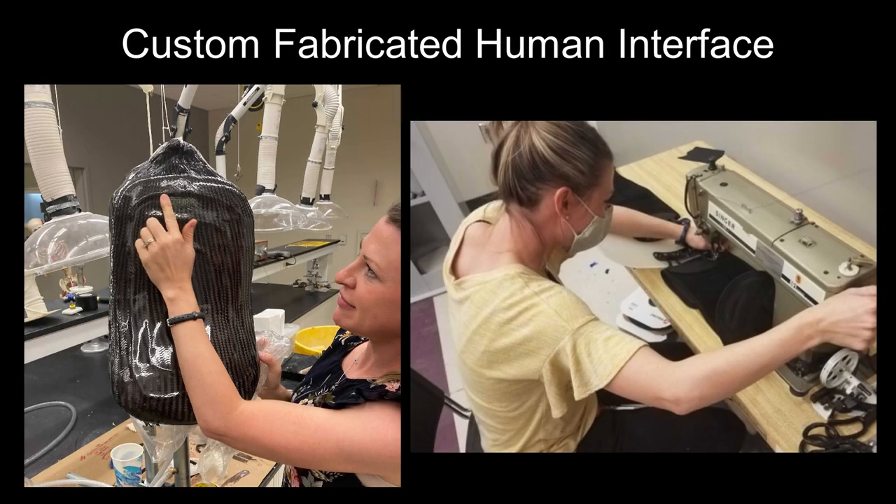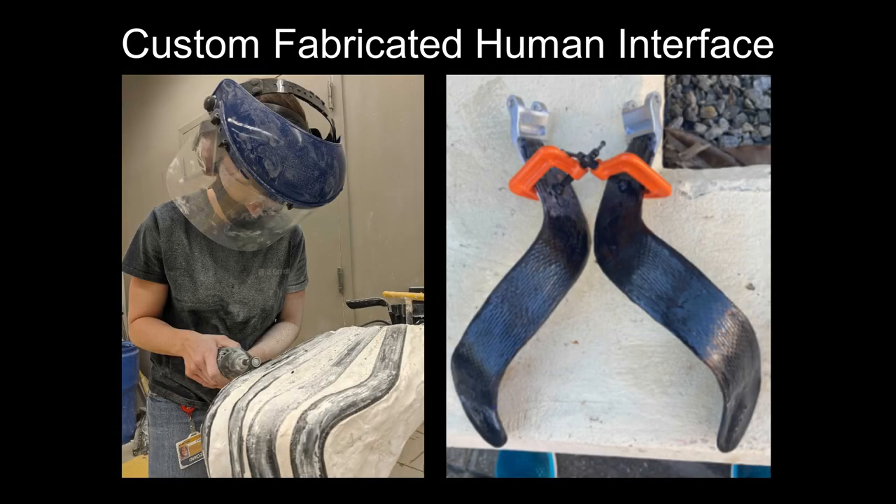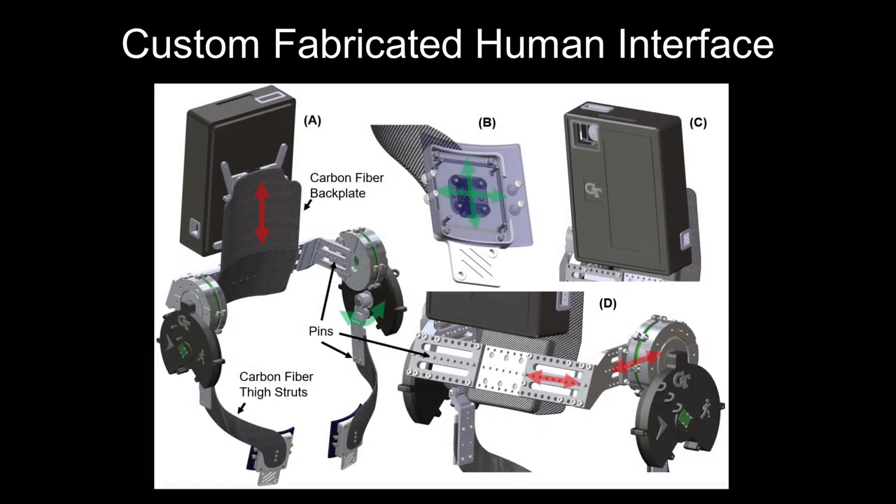To transmit high torques, a custom carbon fiber-based orthotic interface was developed with our clinical collaborator. The exoskeleton is designed to minimize distal mass, allow for passive movement, and adjust to varying body sizes.